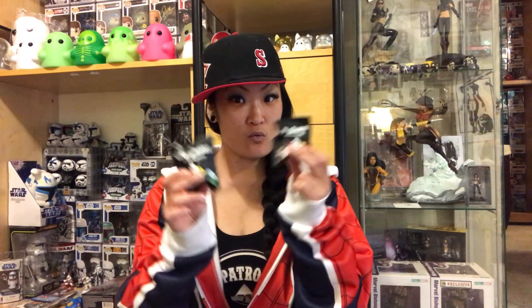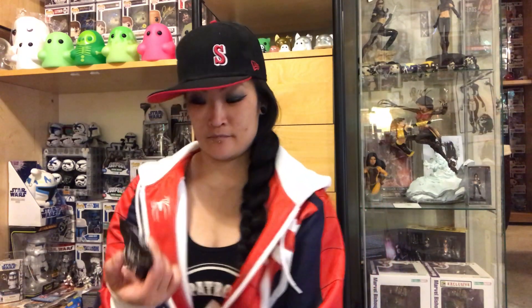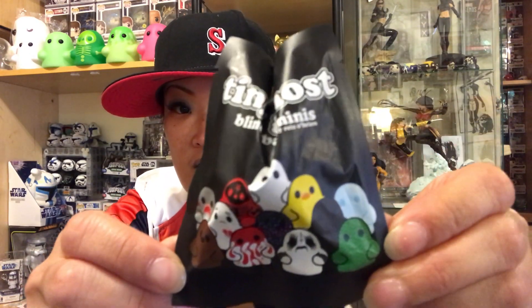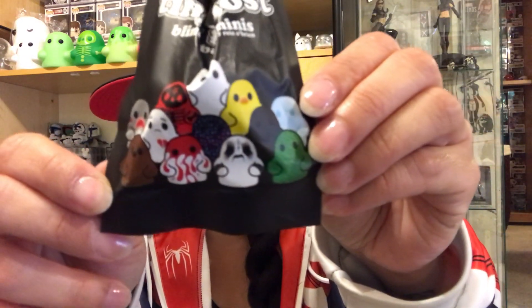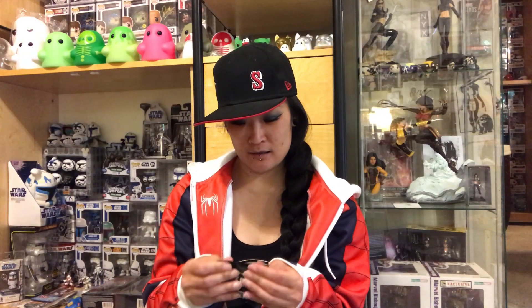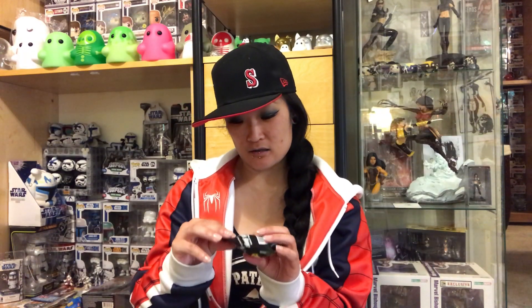All right, so which one should I open first? I'll go with this one. I don't have the box showing which ones are available, but you can kind of see by the package. I'm using my phone's camera so it's not the best, but it gets the point across.